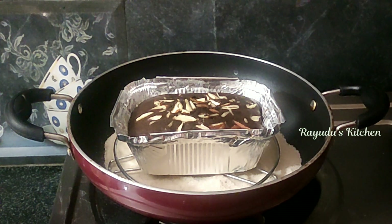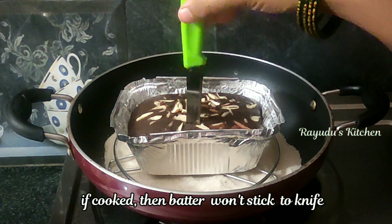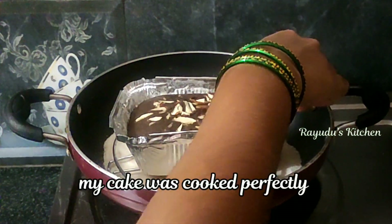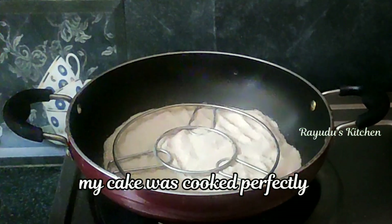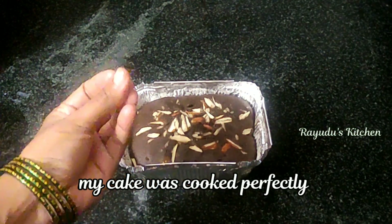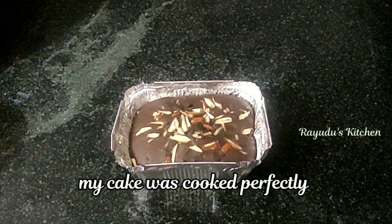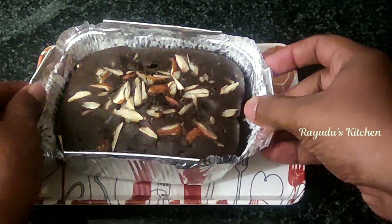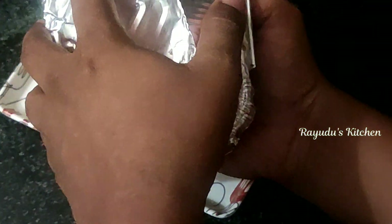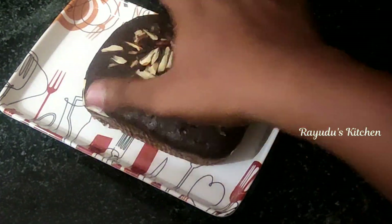We will put the cake on top. If you have a knife, you can check it. We will put it in the bowl. The texture is fluffy.